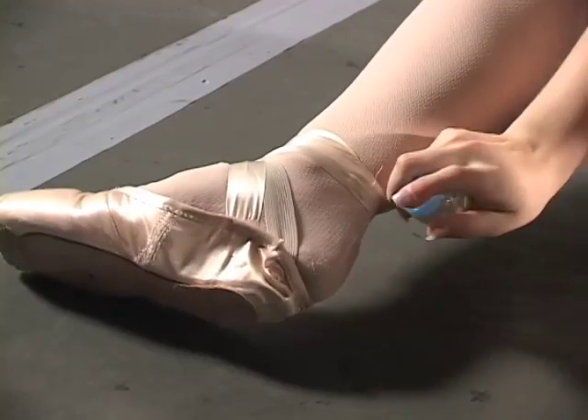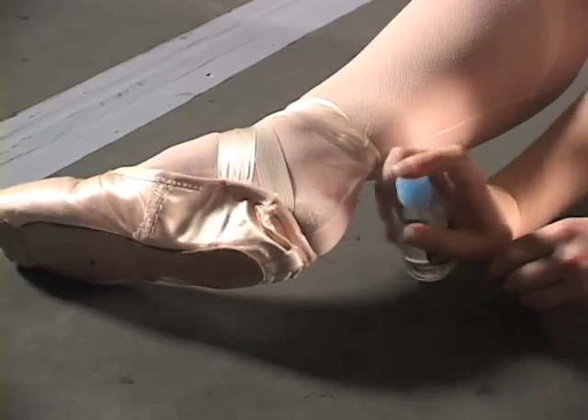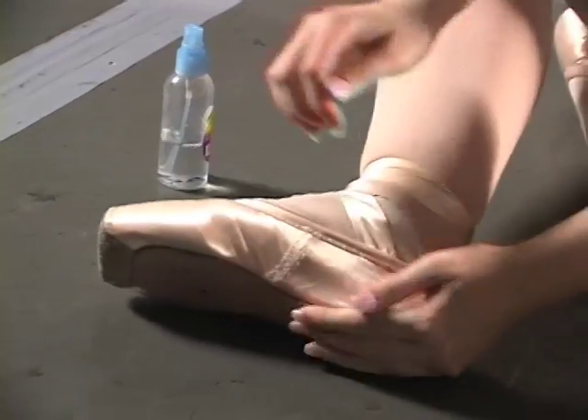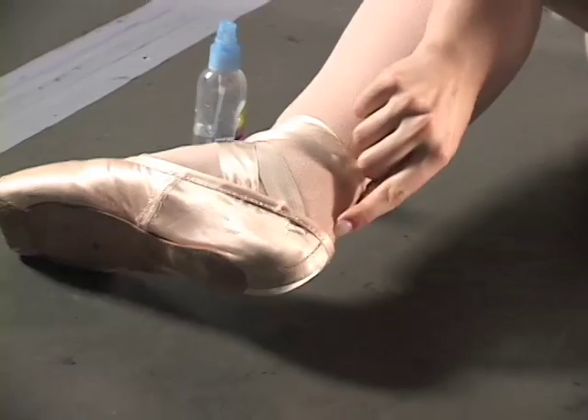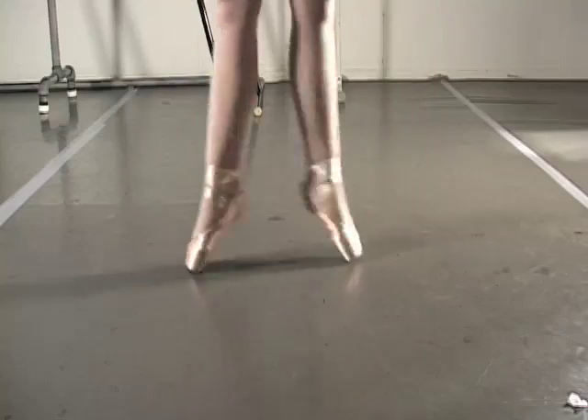Here's a trick if your pointe shoe keeps slipping off your heel. You're going to want to take a spray water bottle and get your heel kind of wet — but don't get your pointe shoes wet as it could cause discoloring. Then it should just stick the tights to your skin. It just sticks — it even sticks while doing that. That's pretty impressive.